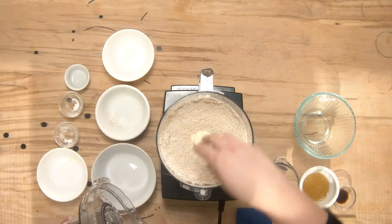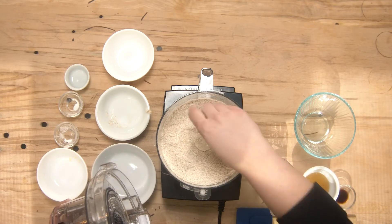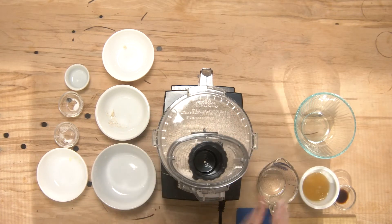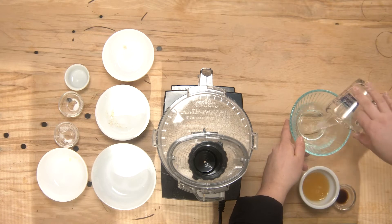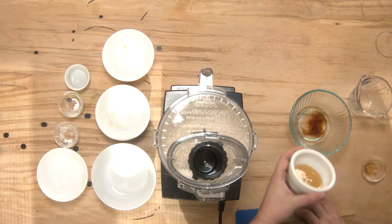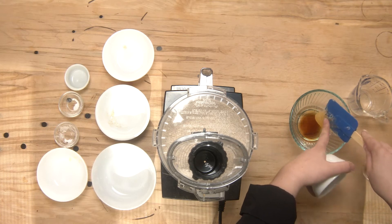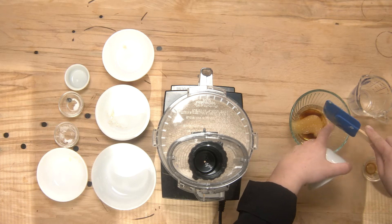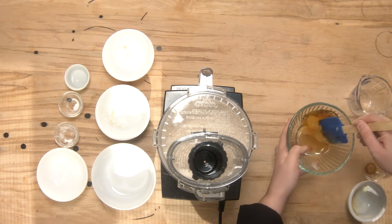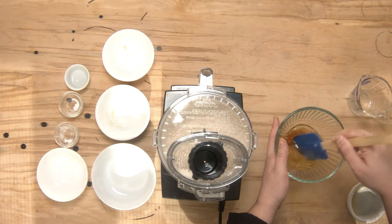If I take this off here, you can see it kind of resembles a coarse wet sand. Now I'm going to mix together all of my wet ingredients and then put them in the food processor as well. So into the bowl goes my water, my vanilla, and my honey. This is just a regular wildflower honey from a local apiary, but you can incorporate different types of honey — buckwheat honey is so delicious and it'll add some more flavor too.